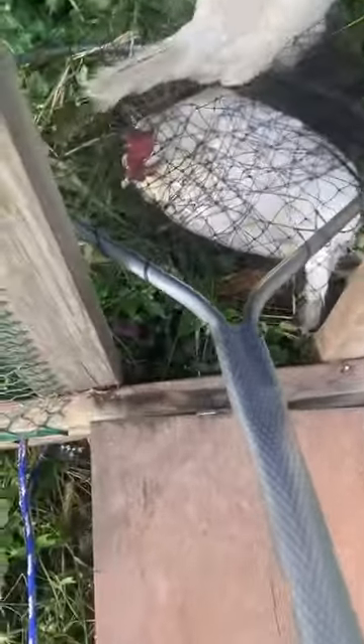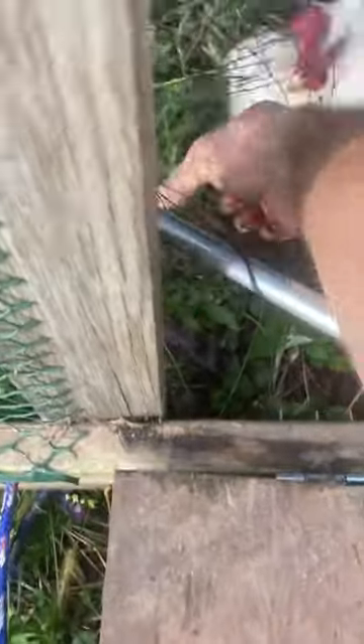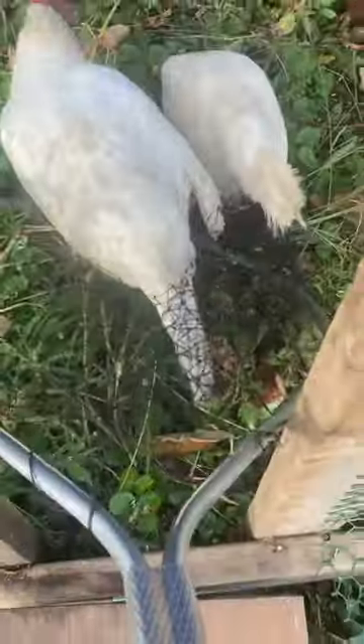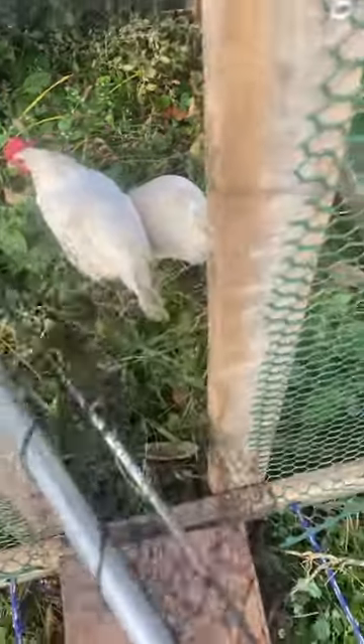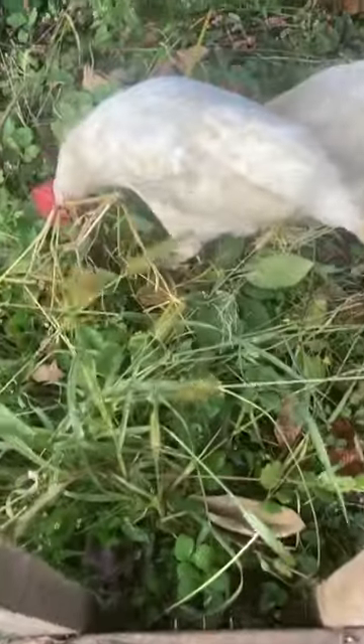I really like having them escorted out in this. It makes it a lot easier to get them out of their runs by putting them in a net.